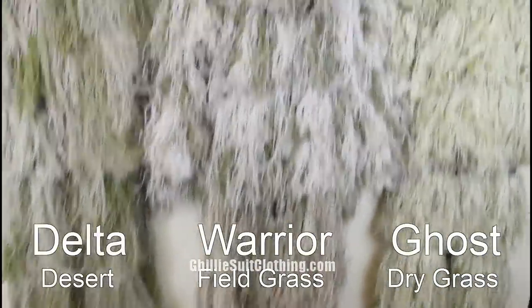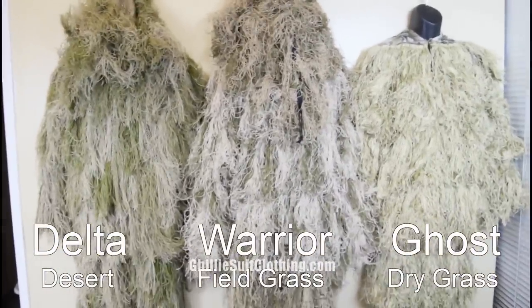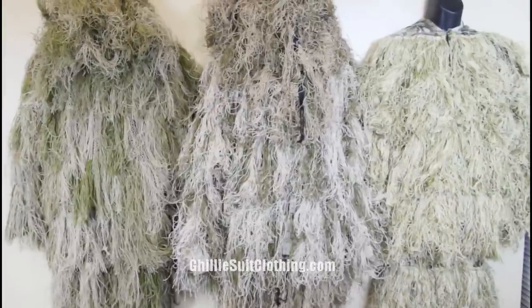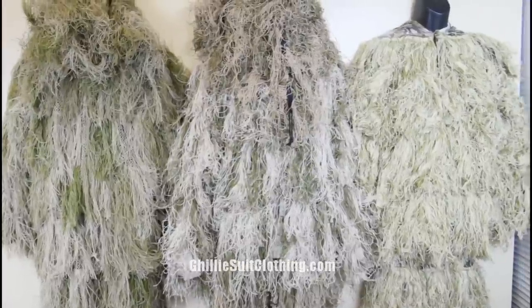So this will give you a good idea, as you see them all side by side and hanging up, as to what the difference in colors is. Thanks a lot for watching this video — visit ghillie suit clothing.